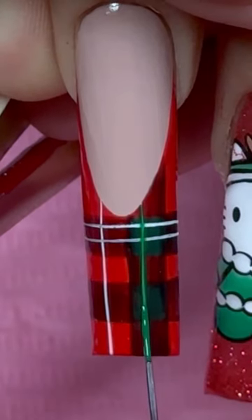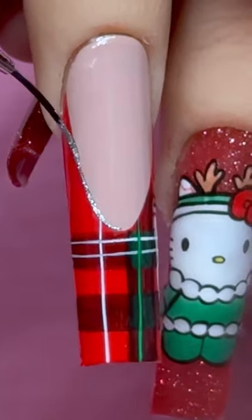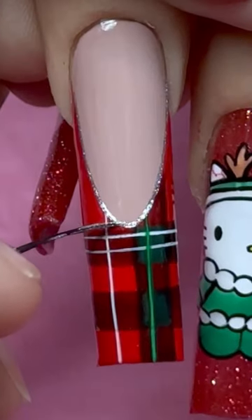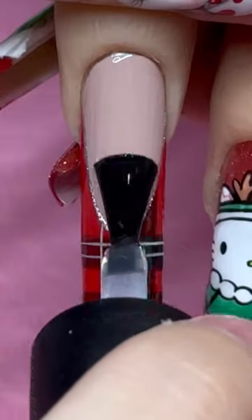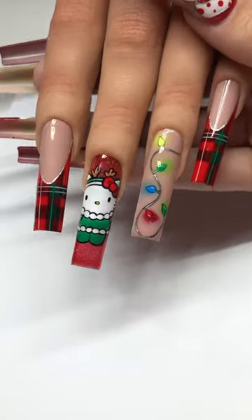Now I'm gonna take my LimeWire green liner gel and go right down that white line we just painted, taking my platinum liner gel and outlining the French, finishing it off with some top coat, and BOOM baby! You just painted some plaid! Like for the Hello Kitty tutorial!